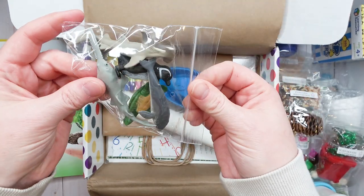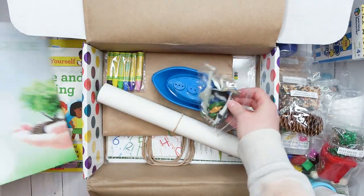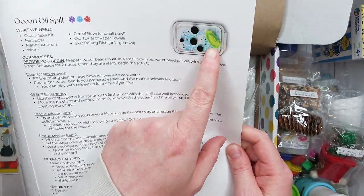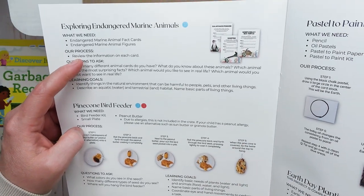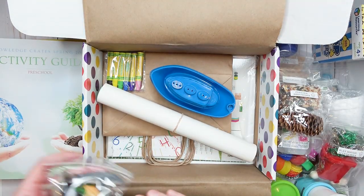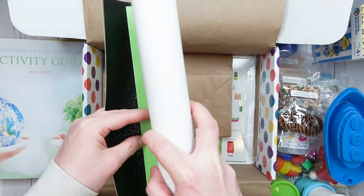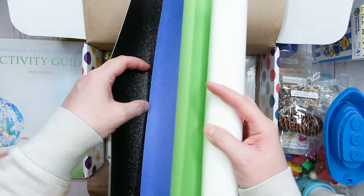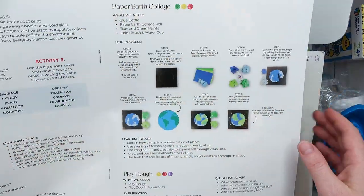Next we have a plastic boat and some animal figures — a whale, what looks like sharks, a hammerhead shark, a penguin, and a turtle. The boat goes with the oil spill activity we talked about earlier. The animal figures go with the endangered marine animal fact cards — these animals are all endangered species. Next we have the paper Earth collage with some black thick sparkly paper and blue and green construction paper.